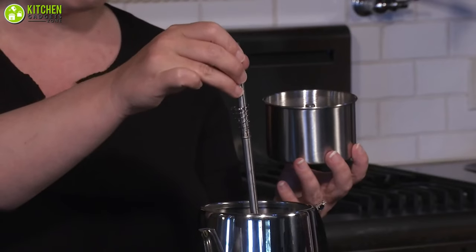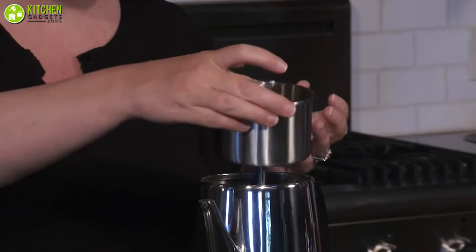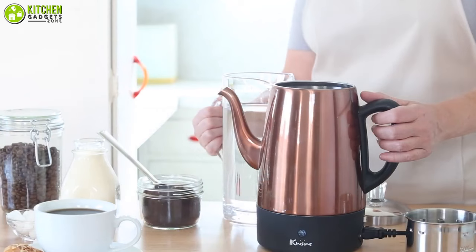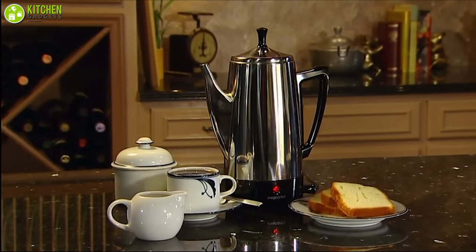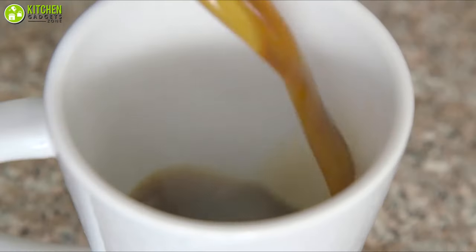These simple jugs force water through compacted coffee and are actually a very convenient way to make great coffee. To ensure your morning cup of coffee is truly amazing, we have selected our recommendations for the 7 best coffee percolator coffee makers that lets you prepare fresh smelling coffee every time. So without any further ado, let's dive right in.